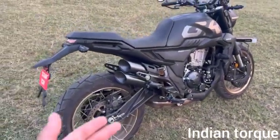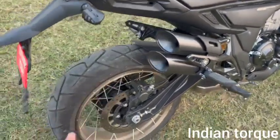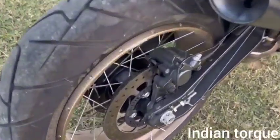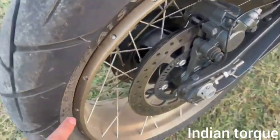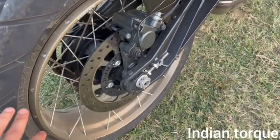It has 151 mm ground clearance, and the exhaust system is positioned at the rear. The spokes are attached at the front, and the tubeless tire on spoke wheel setup is maintained well.